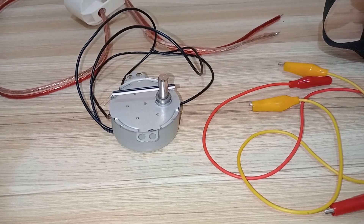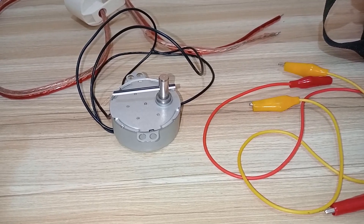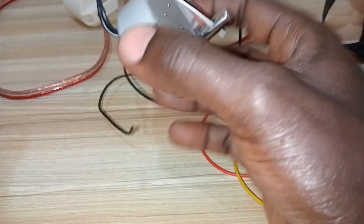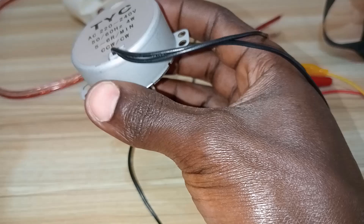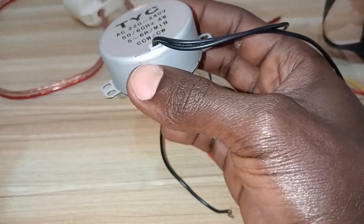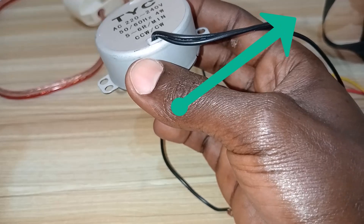Hey boss, welcome again. You opened this video — you have been granted the first seat where we are going to talk about how you can connect this motor. It was previously discussed in the short that was shared; you can check the link shared in the corner.